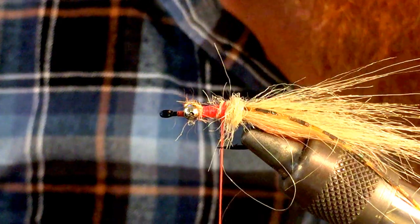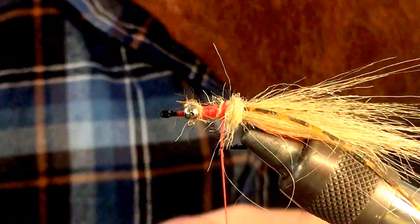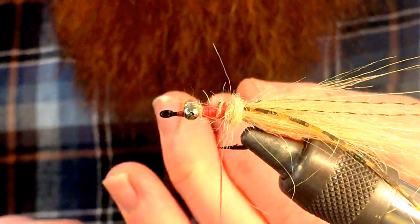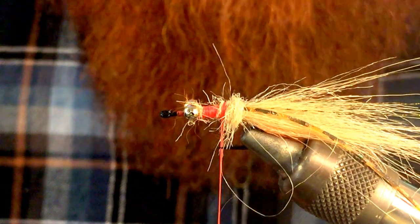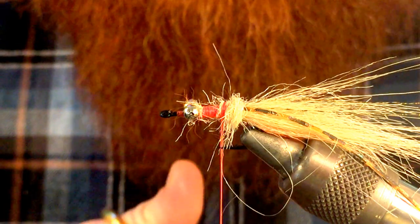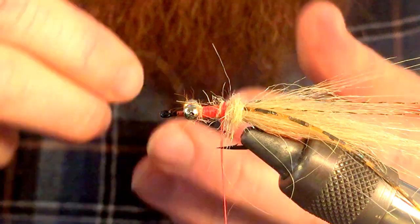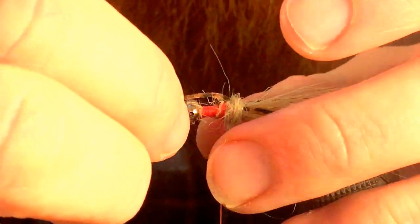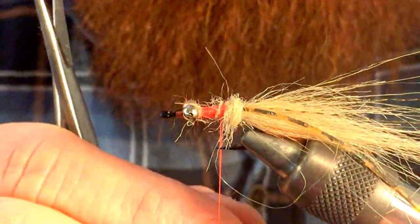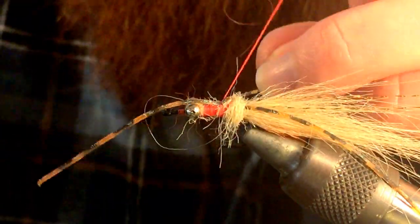We're going to tie in our next piece of rubber legs. We want this a little shorter, so we're going to cut this in half — actually a little less than half. We still want this fairly long, but that's about right. Go ahead and tie that in.